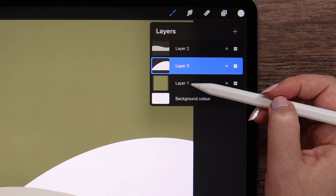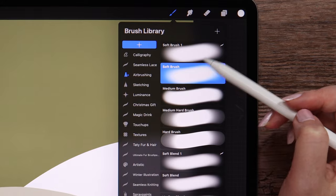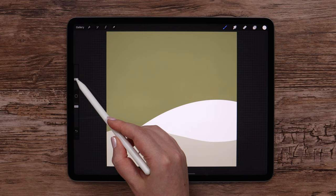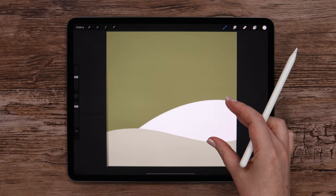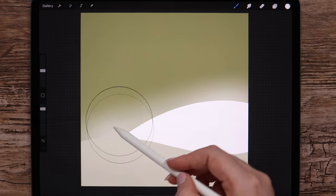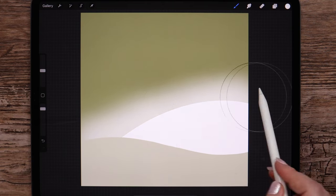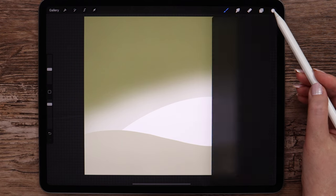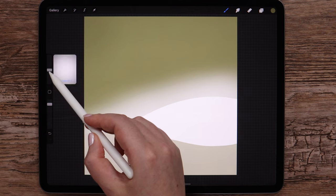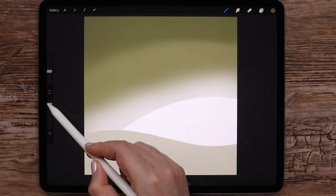I'm going to the background layer and picking soft brush from airbrushing. Let's lower the opacity a little. I'll put the size slider somewhere in the middle. And paint above the hill, just like this. After that, I will pick this dark shade and draw on top of the canvas.